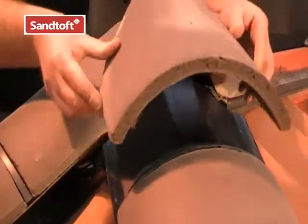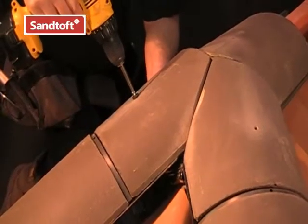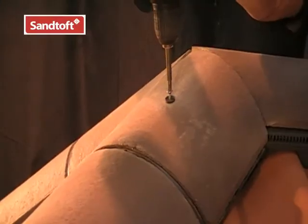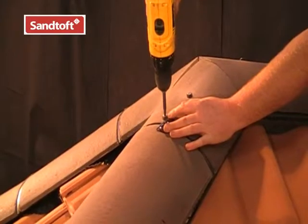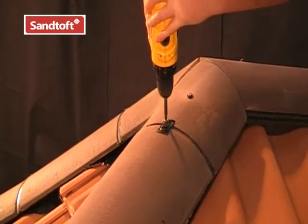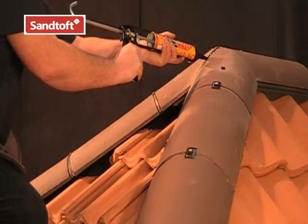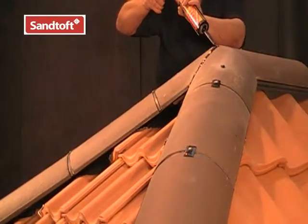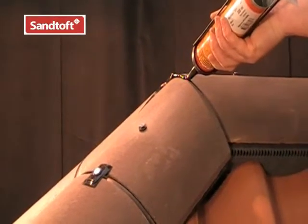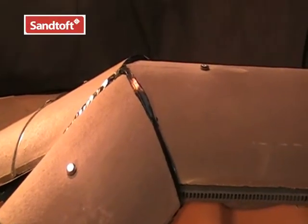We are now ready to fit the cut hip and ridge tiles and secure them into place. And there we have the hip ridge junction — with the hip and ridge rolls underneath and the Coraflex saddle, the junction is perfectly waterproof. It is not always easy to get a really neat intersection like this, so one option is to fill the gaps with a sealant, which gives a neater appearance to the cut ends of the hip and ridge tiles.